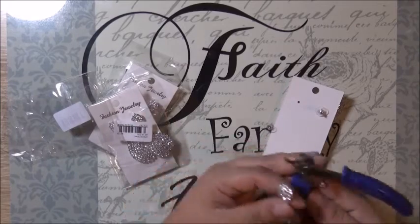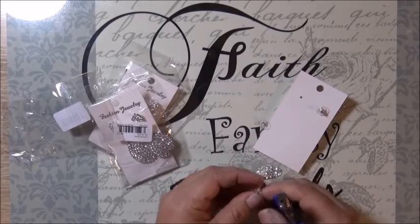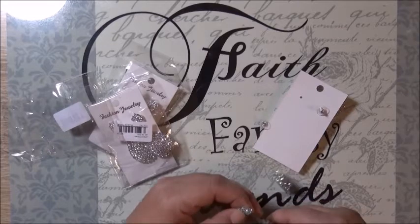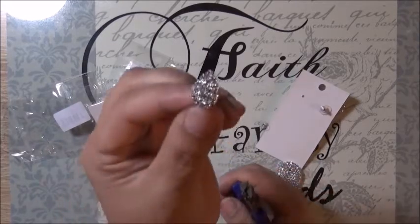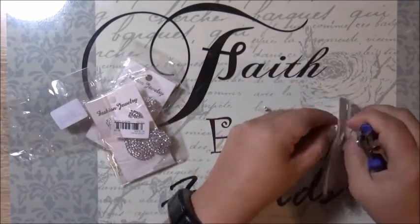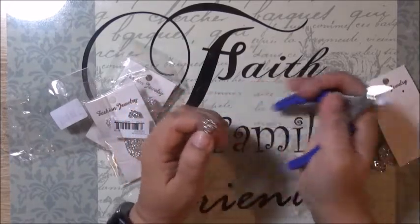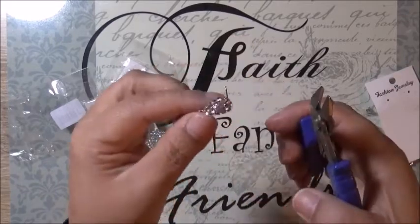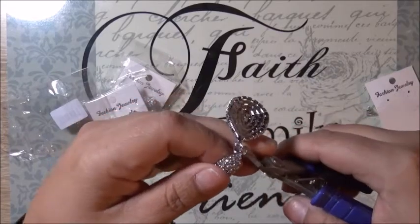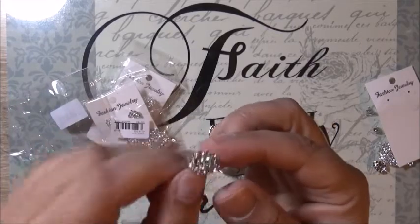So I take my faithful little pliers and I snip the bottom loop off, and I'm left with this to use.